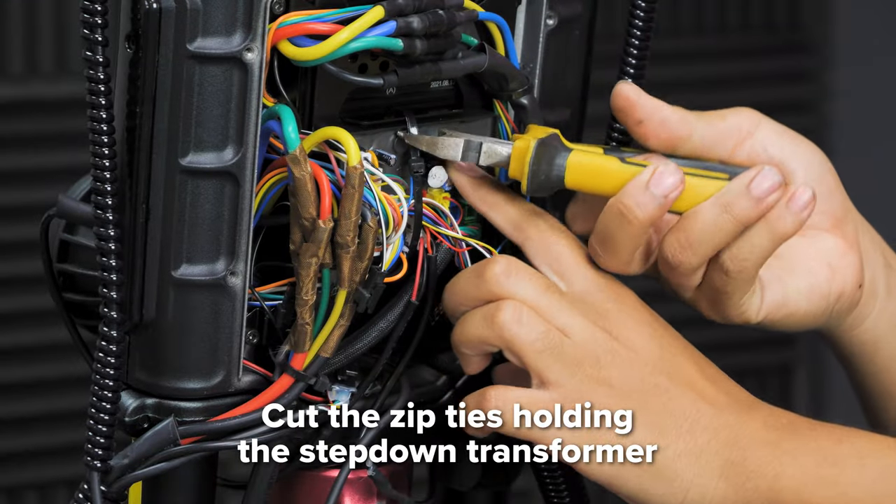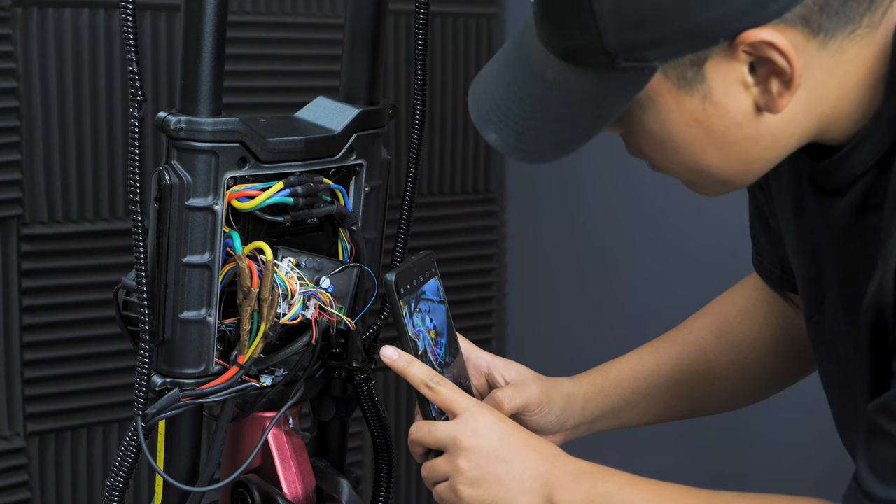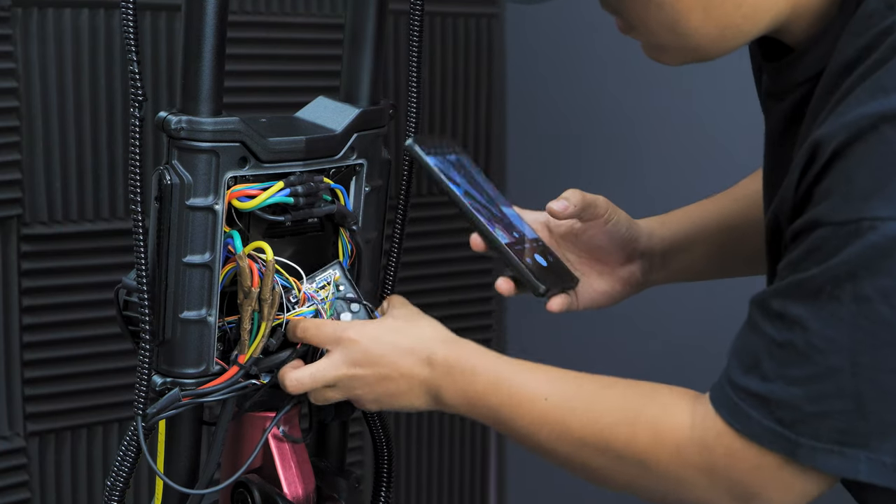Once you have cut the original step-down transformer free, we recommend taking a picture of the connection wiring from all different angles, that way you can use it for reference later.